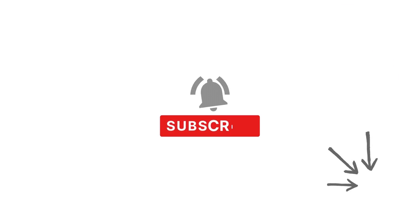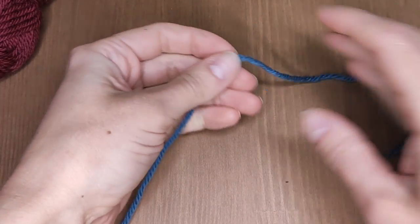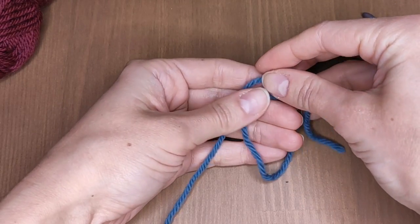If you find this video helpful, please subscribe to my channel and don't forget to click the bell button to never miss a video. This method will work with absolutely any yarn, so it's not important what materials you use here.